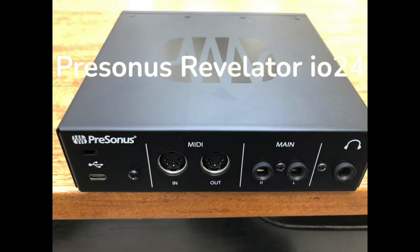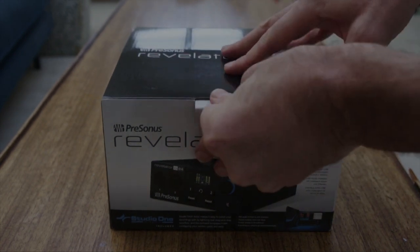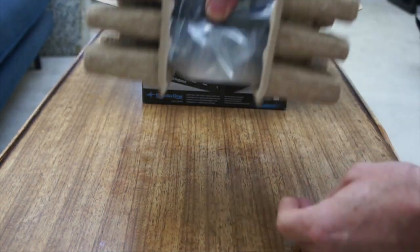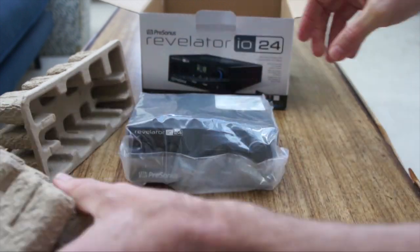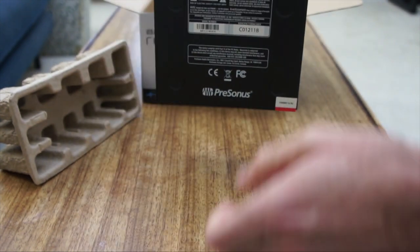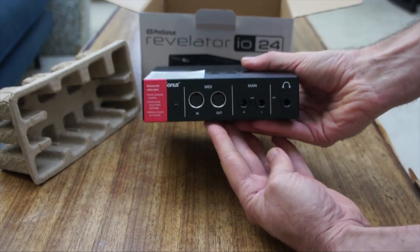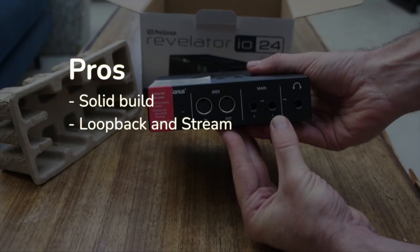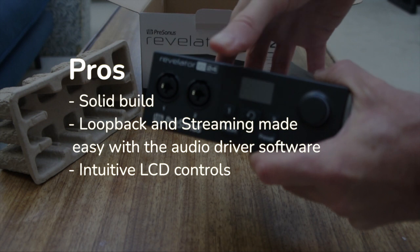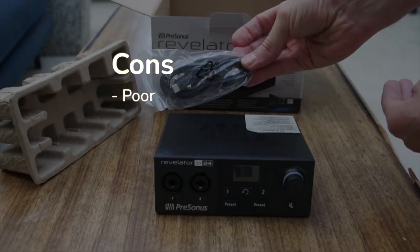Finally, we have the PreSonus Revelator IO24. This thing is marketed and designed to be a podcaster's dream device. PreSonus makes it easy to mix your sources and take audio from Zoom — it's thought about all of these things. Priced at about $200 at the time of this review. The pros: it's a solid build, loopback and streaming is made very easy with the audio driver software, and it has intuitive LCD controls. The con — and this is a big one — is that the sound quality just kind of sucks.